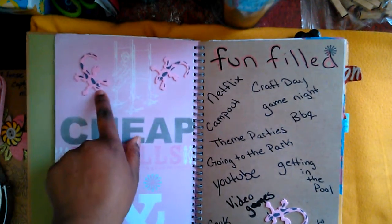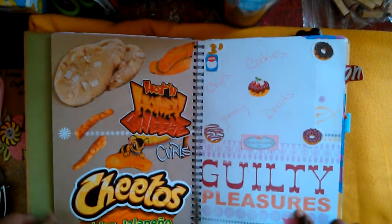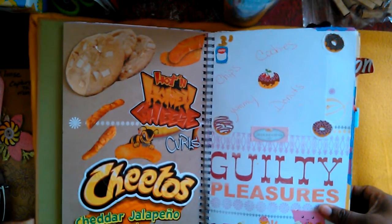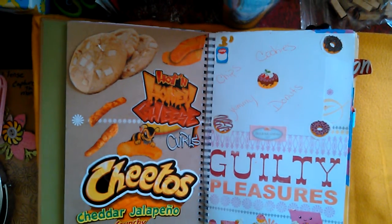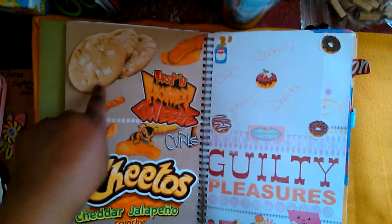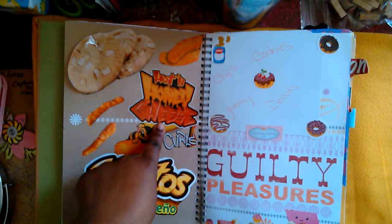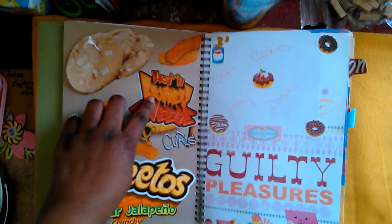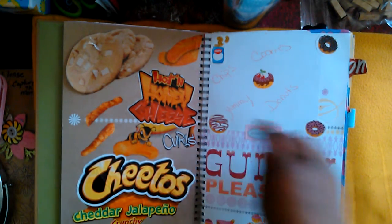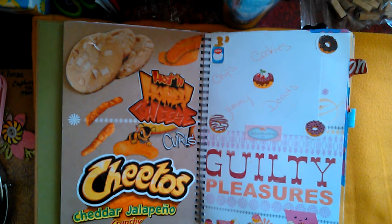I just put a couple of little lizard stickers to tie the pinks together on that page. The next page is all about guilty pleasures — and some of these have actually changed since I did this page. White chocolate macadamia nut cookies are delicious. I also have hot honey cheese chips that I can't find anymore, cheddar jalapeño Cheetos, some chips, donuts, and I love the bakery — even though I'm on a healthy living kick right now so I don't get there as often.